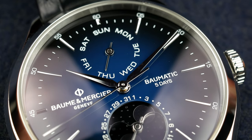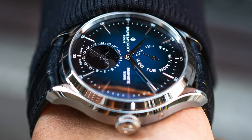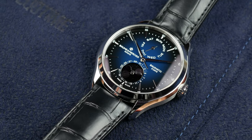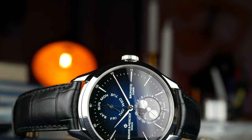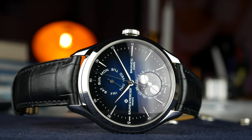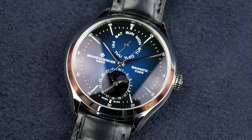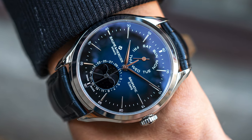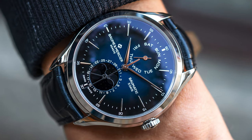The dial looks really nice and has a nice finish. The movement is great and the case feels very luxurious and nicely finished. So the Clifton Baumatic Day-Date Moon Phase is something you should have on your radar if you're looking for something in the entry-level luxury segment — a contemporary take on a dress watch in a 42mm case with complications. Day-date and moon phase is really nice, and I believe it's a great-looking watch.